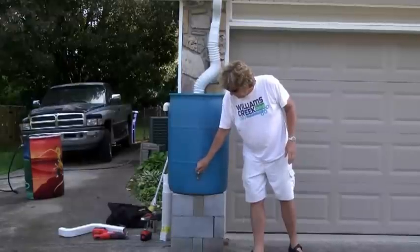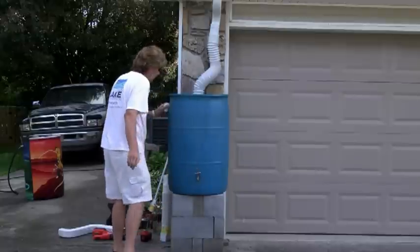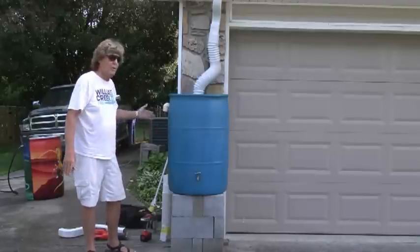Once you've got it full, use a hose or a bucket underneath it — anything you want. You've got your overflow over here. You want to direct the overflow away from the house. That is important. You don't want to put rainwater into your basement.